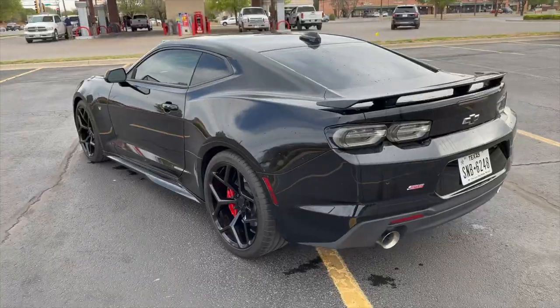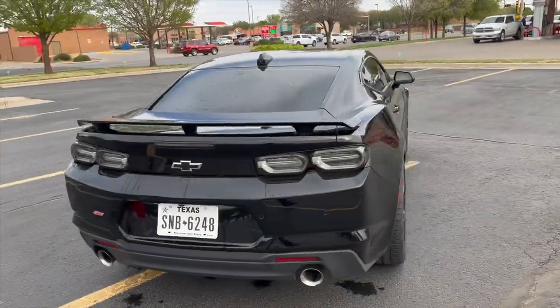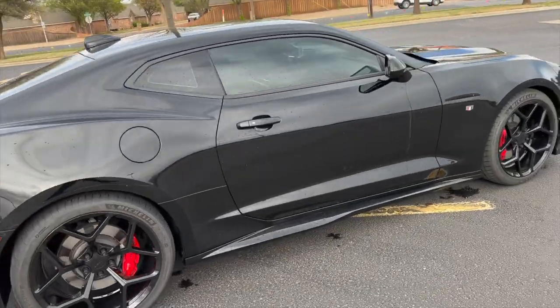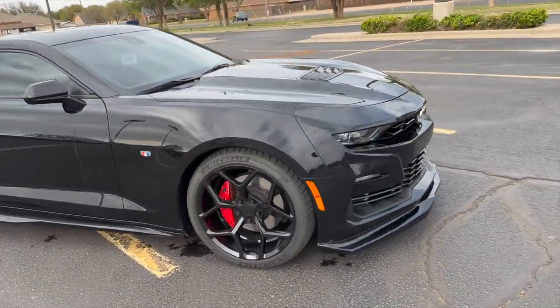This car is really shaping up — it looks really cool. Just bought another batch of parts for this thing, and we're going to start working on making it faster.